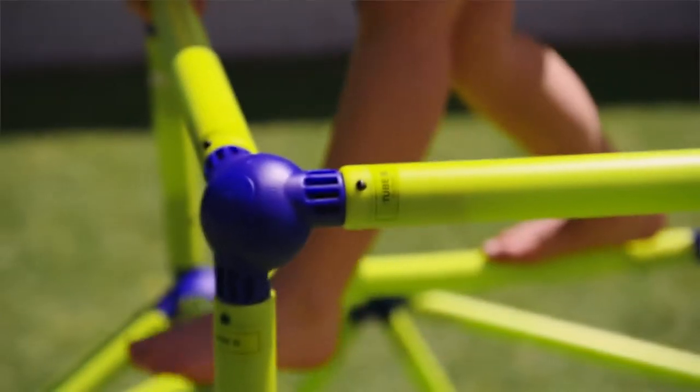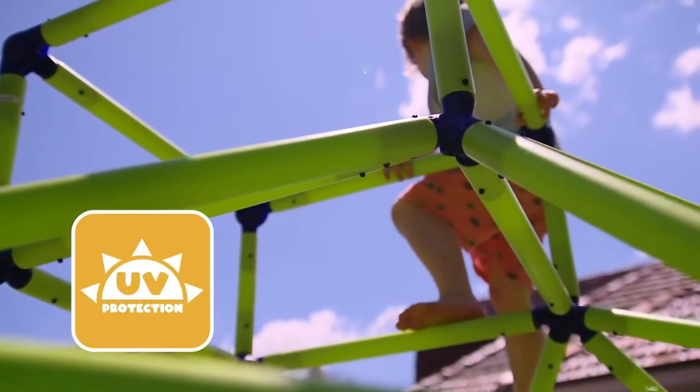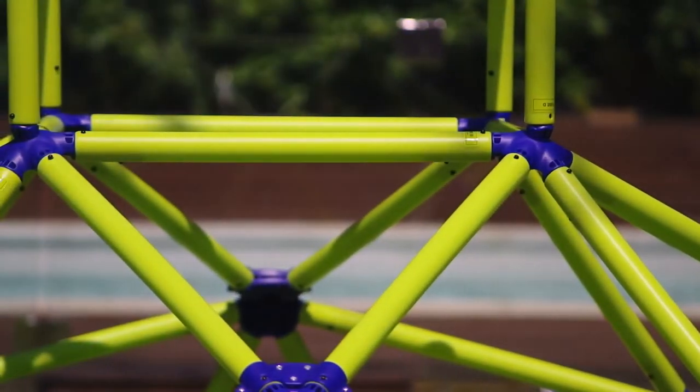And because it's from Easy Peasy, you know it's built with the very best materials, including strong UV-resistant durable plastic. The Easy Peasy Climber with Top is also super easy to disassemble and comes with tools to help pack away until the next rainy day.